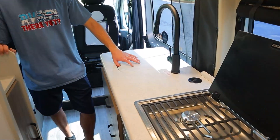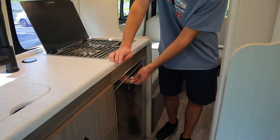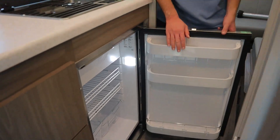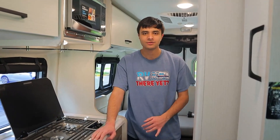We also have our kitchen sink here with a cover in case you wanted some extra counter space. We have our fridge down here. As I said outside, when you're not plugged in, your fridge is going to run on propane, as it is right now. However, once you are plugged in at a campsite, it will automatically switch over to electricity. So no matter what, your fridge will stay on and your food will be kept cool.